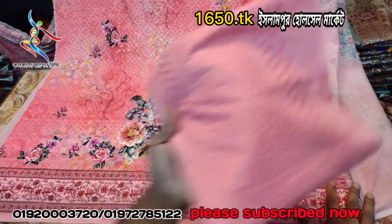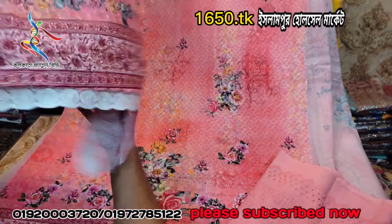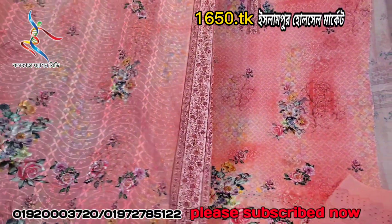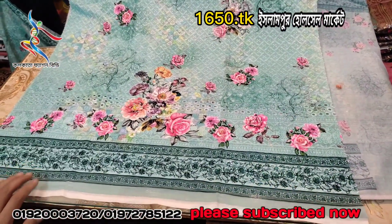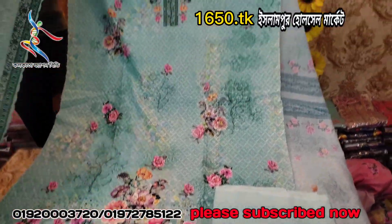This is the misty color, and the price is $15. This is the paste color — the paste color is very nice. And this is the paste color as well.